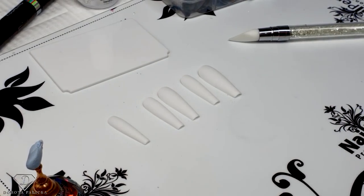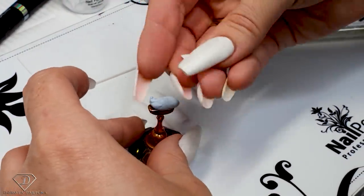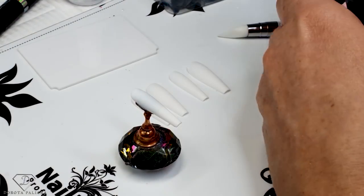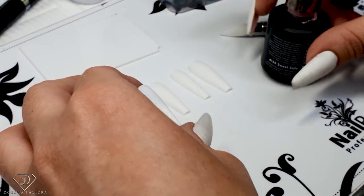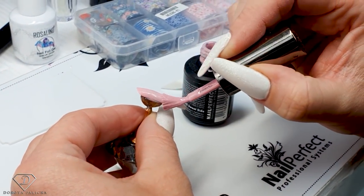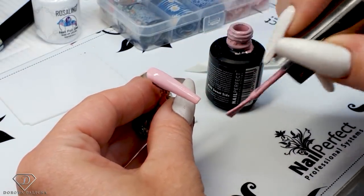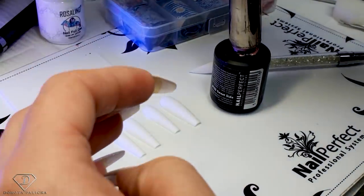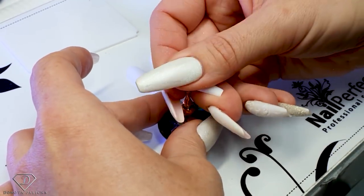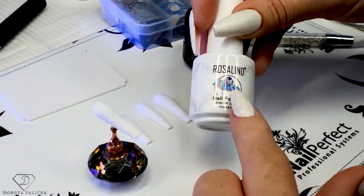I have prepared the press-on set nails and we are going to do a pink and white set today. We are going to start with the pinky nail. If you want to do this design on a client, there are lots of tutorials on the channel showing how to do a full set of sculpted nails, a rebalance, or a set on tips. I'm starting with the pinky and the color is one of my favorites — number 155, called Sweet Side. It's a really beautiful pink. Then the ring finger. We are going to apply some foil gel — nail foil gel — and I got it from Rosalind.